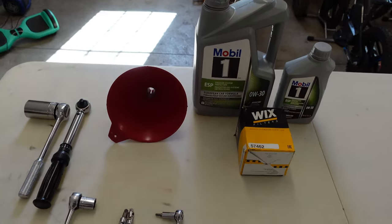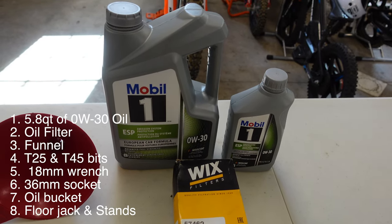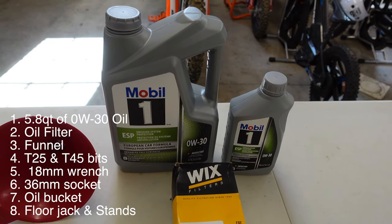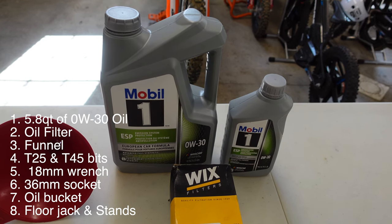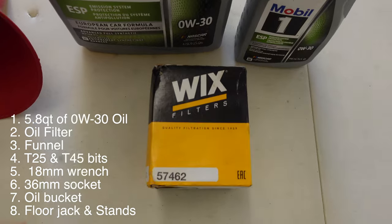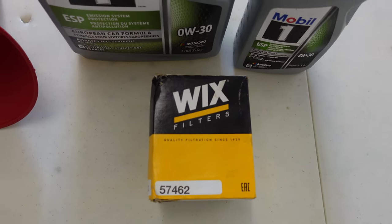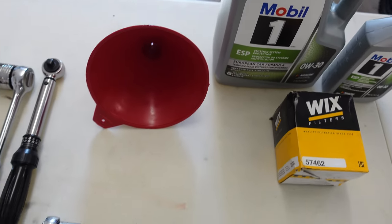Let's quickly review some items you're going to need to perform this oil change. First, you're going to need 5.8 quarts of oil. The manual calls for 0W30 — I chose to go with Mobil One Synthetic. Also going with a Wix filter this time, model number 57462, as well as a funnel to pour the oil in.